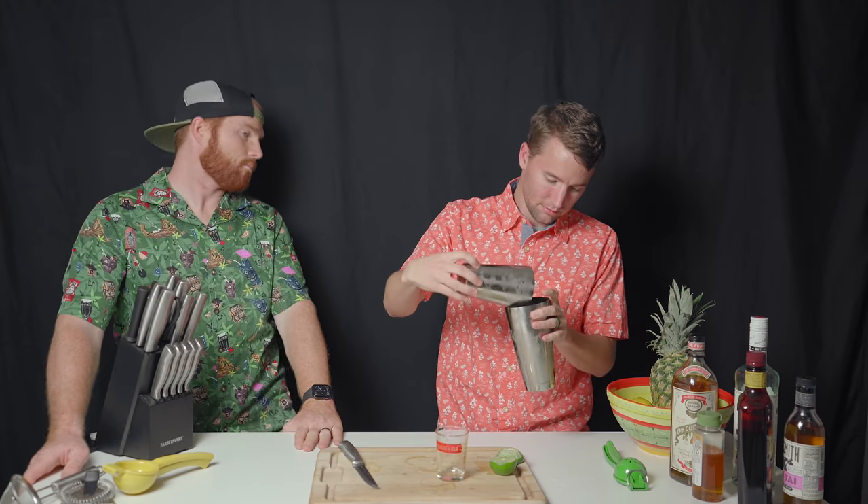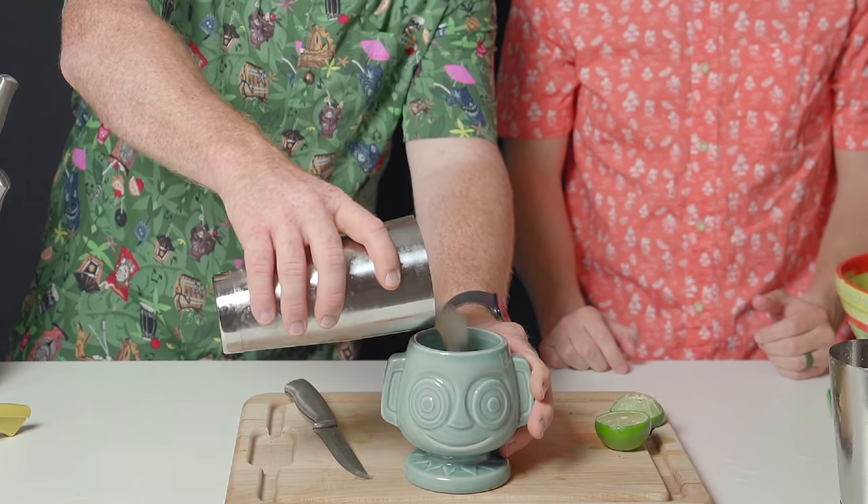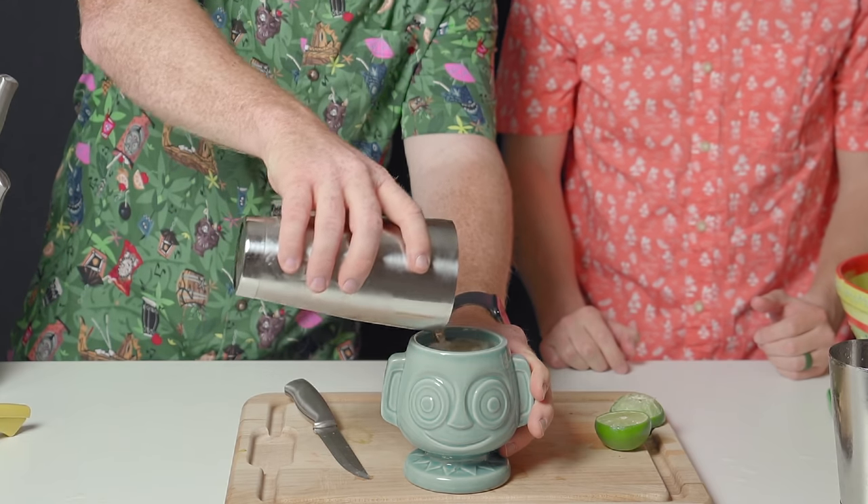The Hippopotamai would not be the Hippopotamai without the Hippopotamai glass, and we've actually got two of them. We already made this drink once, so this is actually the second edition from Trader Sam's itself. Some of the ice was already crushed up. Look at that — right at the top, perfect. It smells fantastic, smells exactly like Trader Sam's.